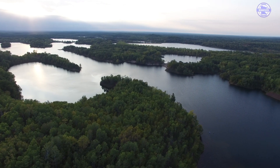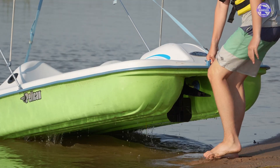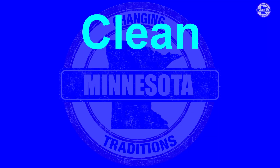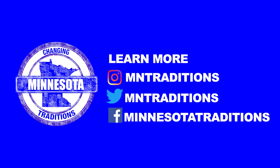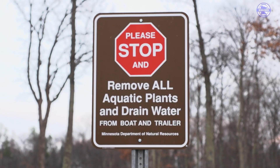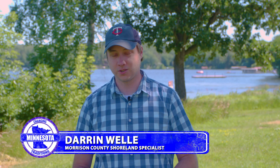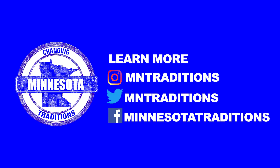Minnesota is home to the land of 10,000 lakes, so what we need to do is protect this for future generations so they can have the same experiences that we're having today. We can clean, drain, and dry all of our watercrafts. The simple things we're doing right now — just pulling our plug off our boats, removing our weeds — are helping prevent AIS. So thank you, Minnesota, you're doing the right thing.